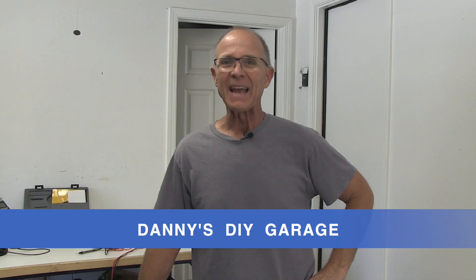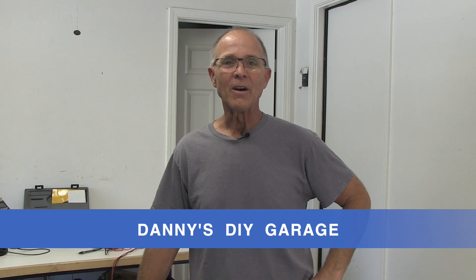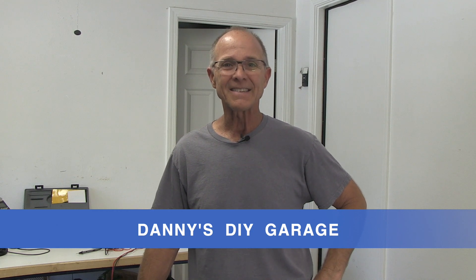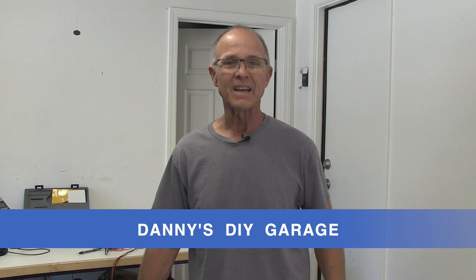Hi, Danny here from Danny's Do-It-Yourself Garage. In today's video I'll show you how to test your vehicle's electrical system. I'll load test the battery and test the diodes in your alternator. I'll do this with tools you probably already own or can purchase without breaking the bank.